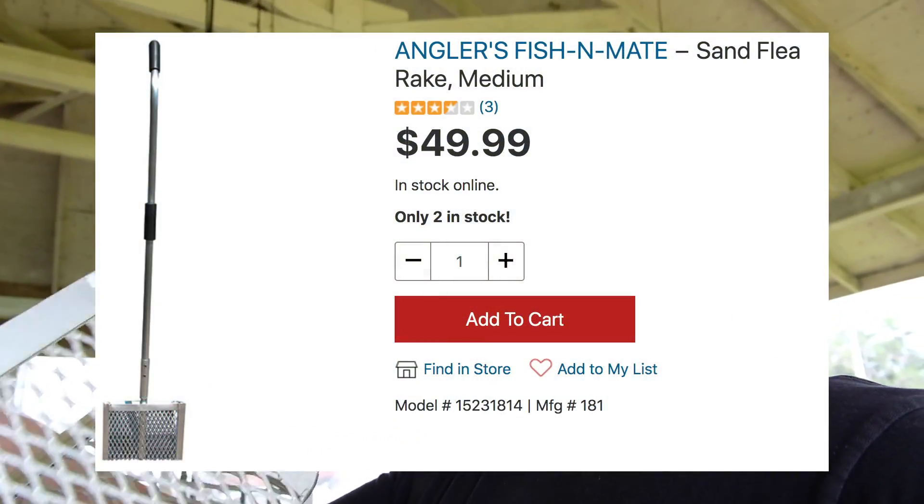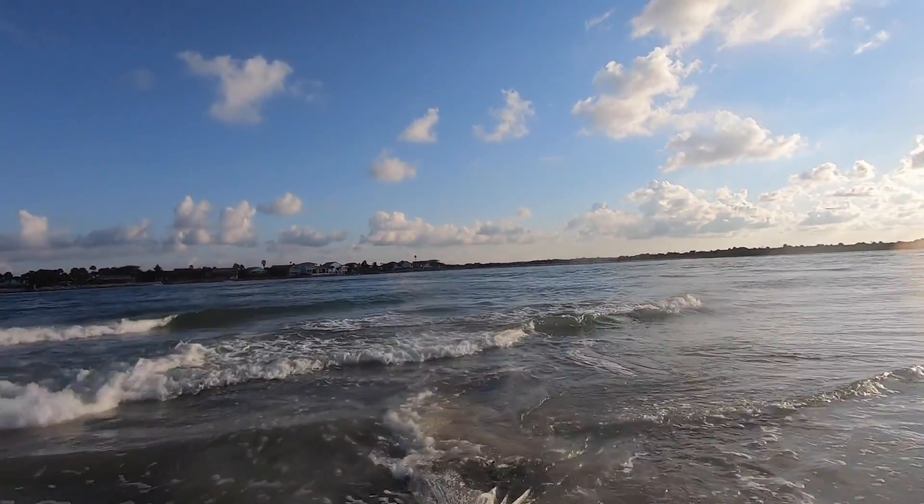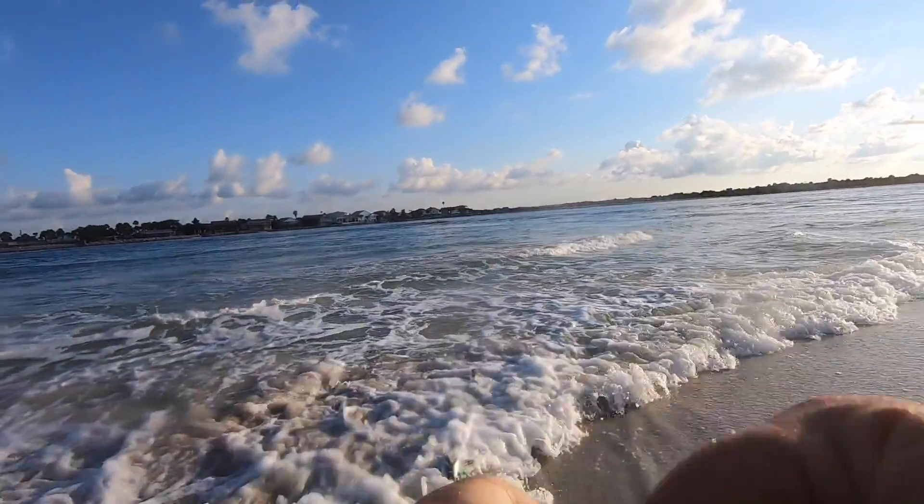Now let's talk bait and tackle. The best thing is the freshest live bait from the water you're fishing in. A sand flea rake is a must — when the sand fleas are running you don't have to pay for bait anymore. These things pay for themselves after just a couple of trips. If it's during the mullet run, I bring my big cast net. During the mullet run, one throw can fill up a whole cooler — that's the preferred bait.